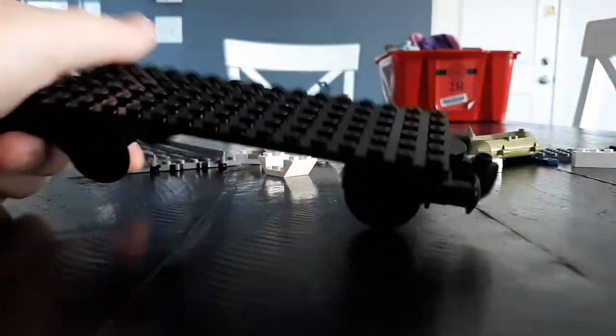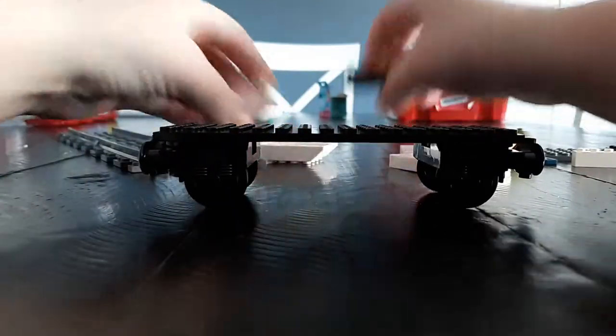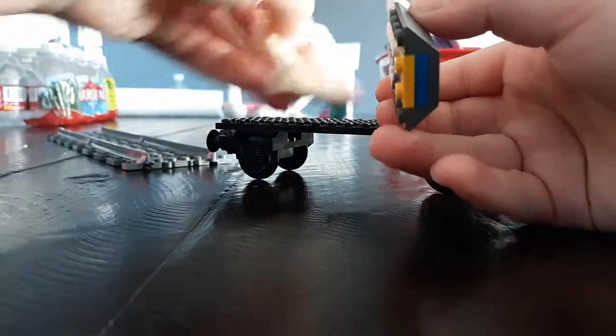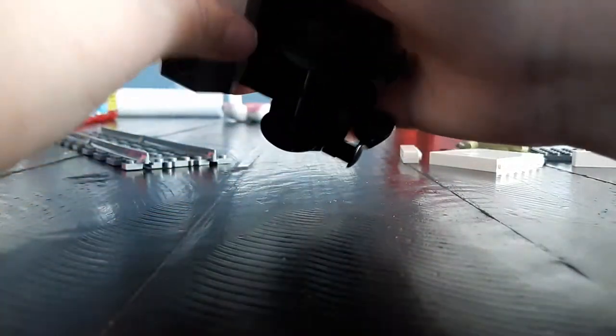Feel free to pause this video anytime — I'm not really going to stop, but if you need to catch up, please pause. I already put two bricks together. Try to put them side by side, and also try to make one side colorful so it looks like instructions on how to use it.